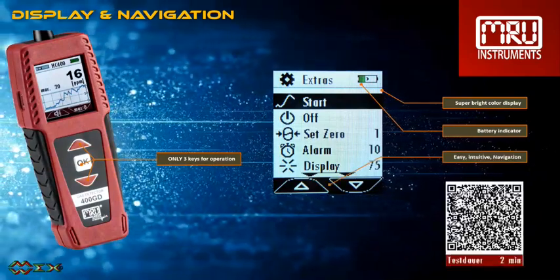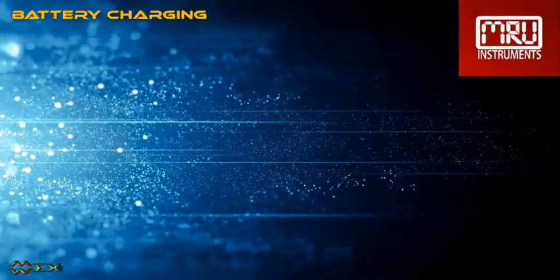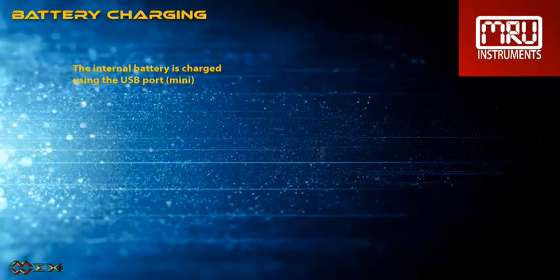Detection results can be scanned via QR code and then forwarded via email. The internal battery is charged using the USB port.